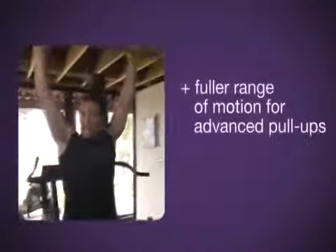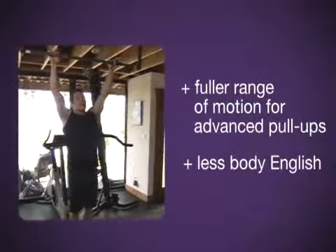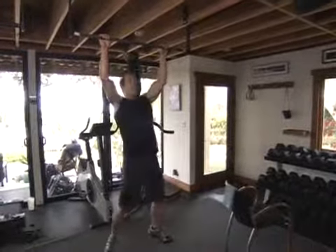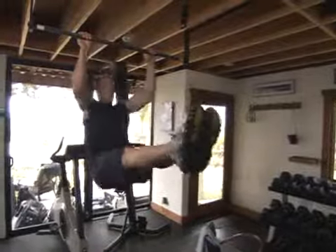In time, what you're going to try to get to is a fuller range of motion — hanging down with less body English. Here's what it's going to look like: all the way down, just like that. And then eventually you get right to the L — pull up like in the plot.